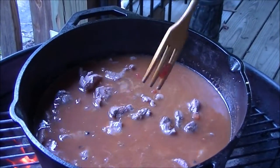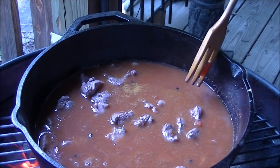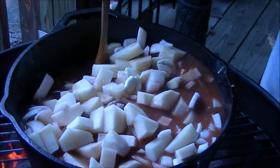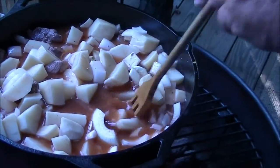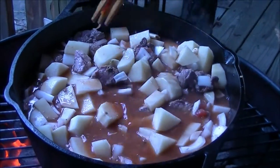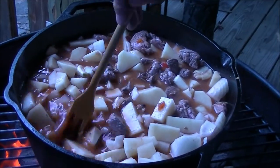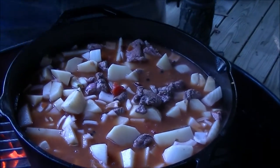Hey guys, we got our tomato sauce in there and our tomatoes. I've cut up four large potatoes and about two onions, and I got a couple three little cloves of garlic. I'm going to add it all in there now. We added about 42 ounces of water to that tomato sauce and the diced tomatoes. We're going to let that just cook down, let it thicken up. I'm actually going to put the lid on it and check in about 15 to 30 minutes.